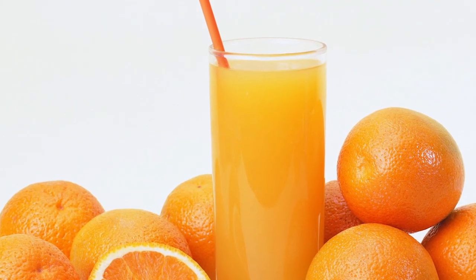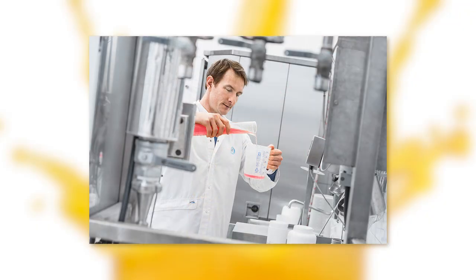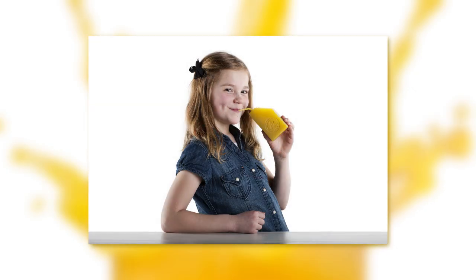I will cover two main areas. First is microbial deactivation — you will see both the theory behind it as well as how we've done our tests and verifications at customer sites. The second area is product quality, covering taste panels, vitamin C tests and color comparisons.